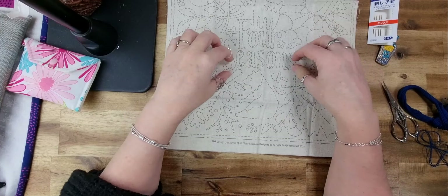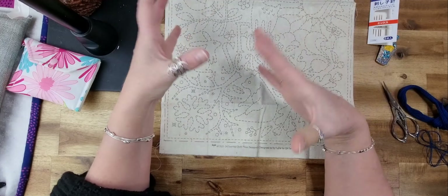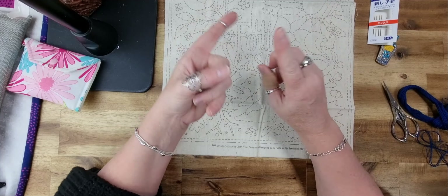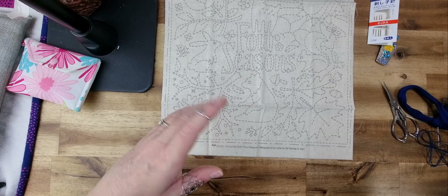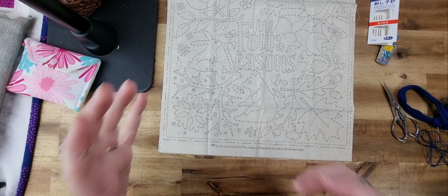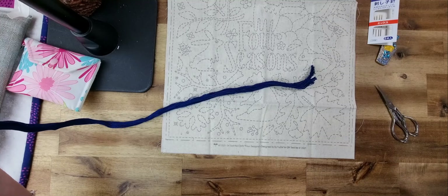A couple of weeks ago we spun up 'Four Seasons' — this is the second sashiko project I've had this year. Basically, all my slow stitching — embroidery, sashiko, English paper piecing, wool felt appliqué — has been put on the wheel. I spin that and work on whichever project it lands on the following week. Today we're doing sashiko, and it was decided in that video to use a navy blue thread.